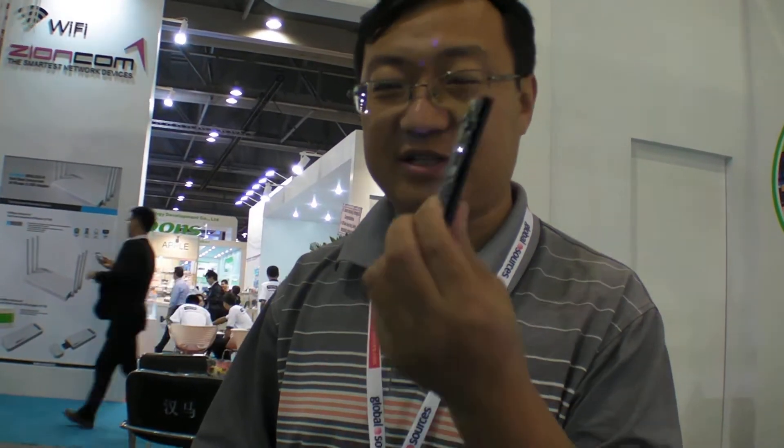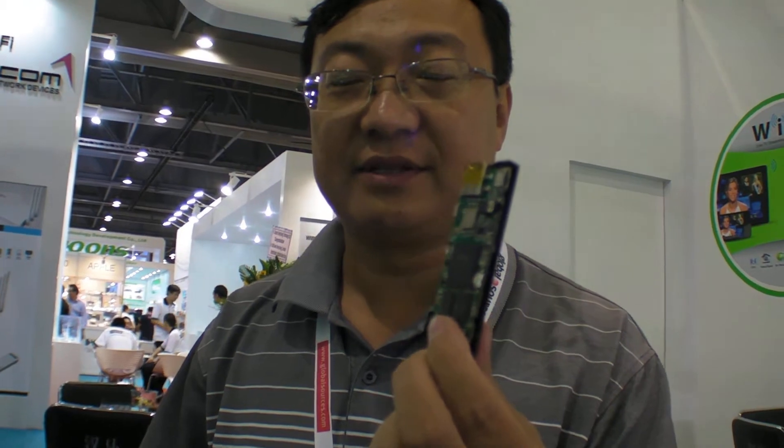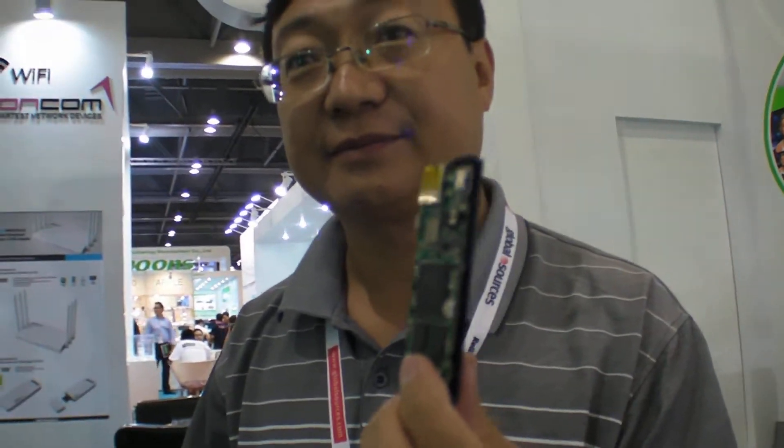The target market is smart TV adapters. There are a lot of TV sets in homes that are not smart TVs, and with a small device like this you can get a smart TV very quickly.